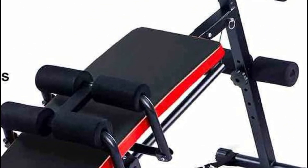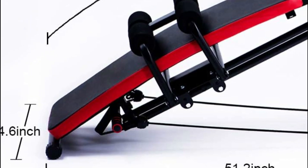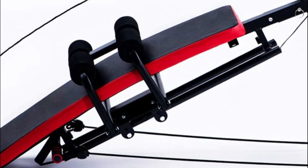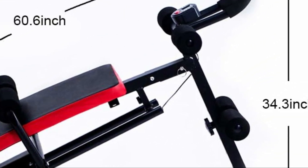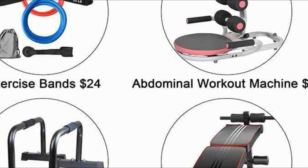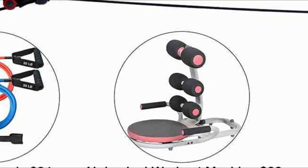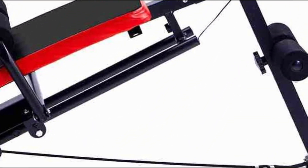The design features a curved PU backboard and an extra-thick and large backrest that conforms to the human body's natural curve. This design provides a wider and more supportive area, allowing you to maintain proper posture and reduce lower back strain. It enhances the efficiency and comfort of your workouts, making it ideal for muscle building and calorie burning at home or in the office while minimizing the risk of injuries.